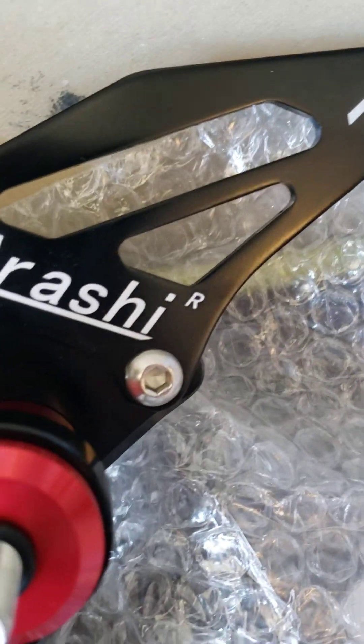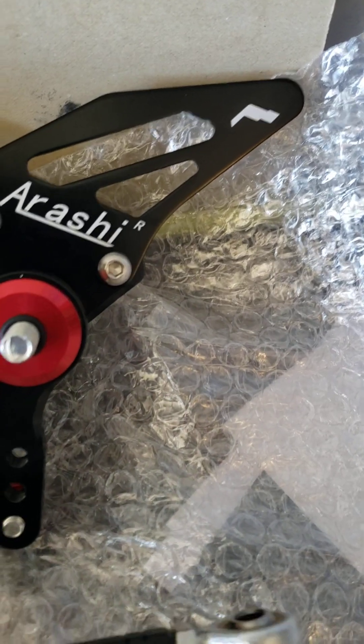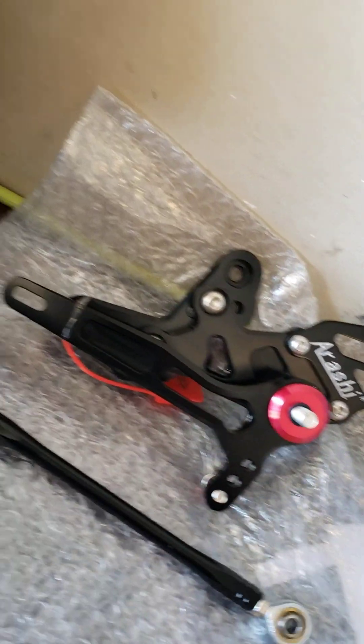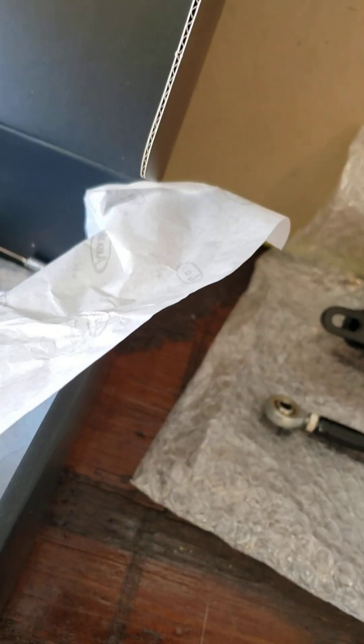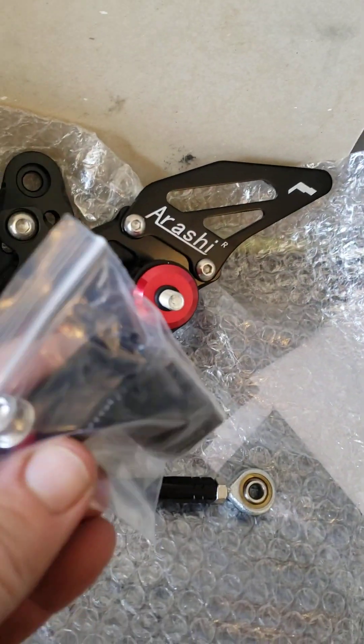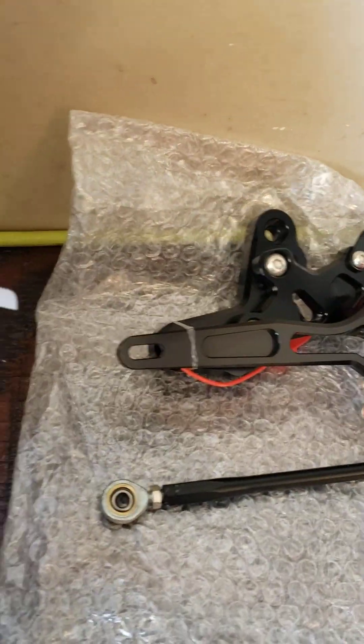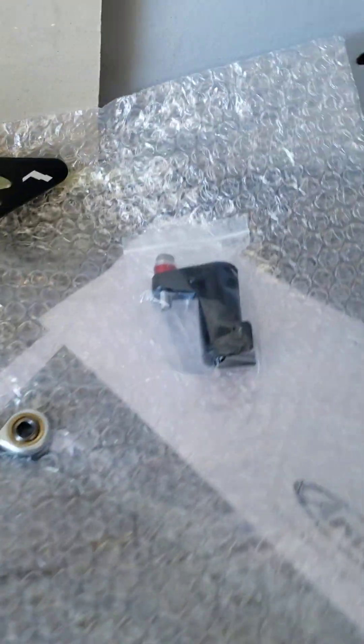That 'R' means trademark, not 'right,' because this is actually the left side. Here's the shift rod, which is way too long — maybe it'll work, I doubt it. And here's the shift linkage to the transmission. Hopefully it works — it's GP shift style.